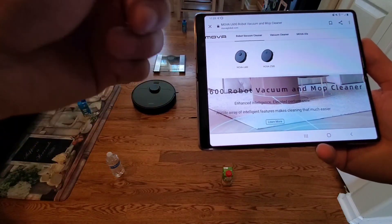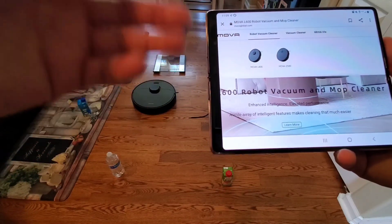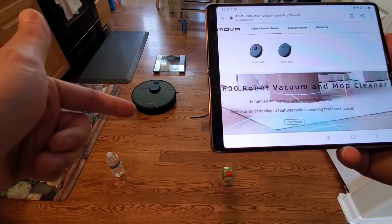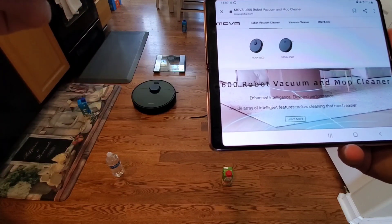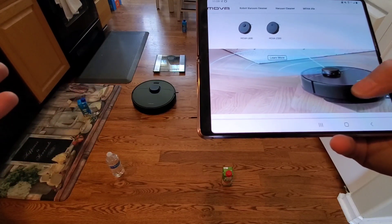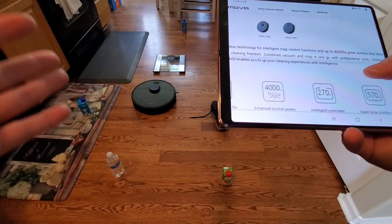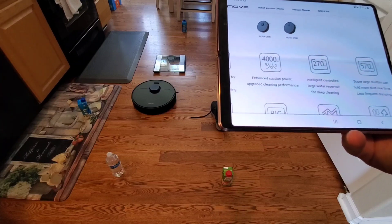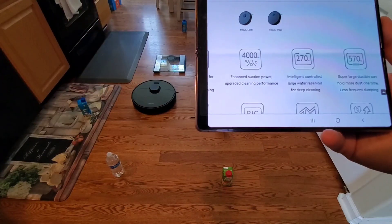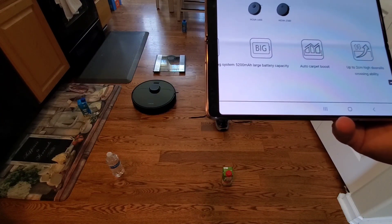MUVA does have an official website — they sell the L600 and Z500. We'll be showcasing both models on this channel, so stay tuned for the Z500 review. The main difference is the L600 has LiDAR navigation, where the Z500 has camera-based navigation. The L600 has all the typical LiDAR features like smart mapping, area select, room select, 4000 Pa of suction, a 270mAh and a 570mAh dustbin, and a very large battery around 5200mAh.